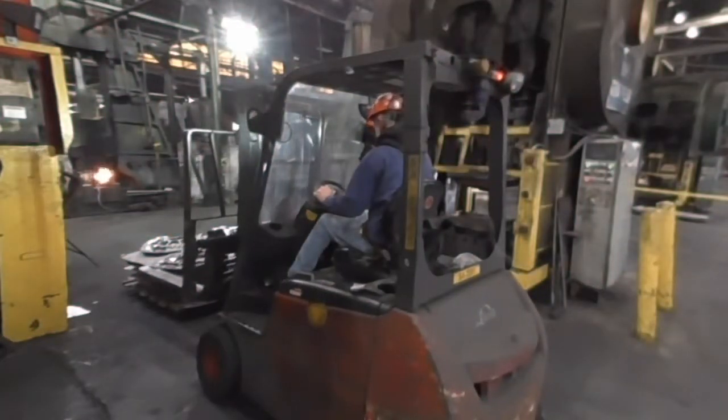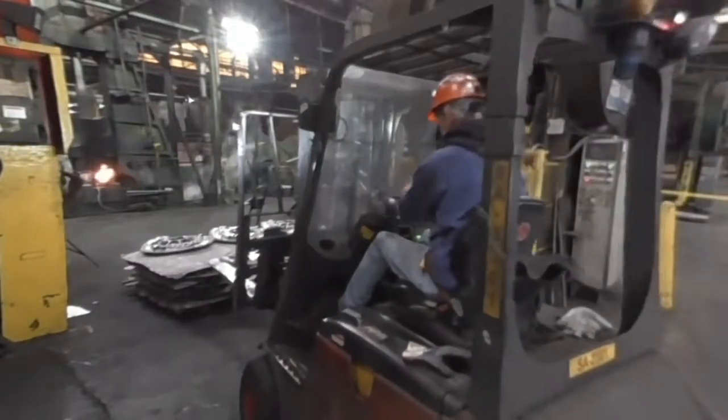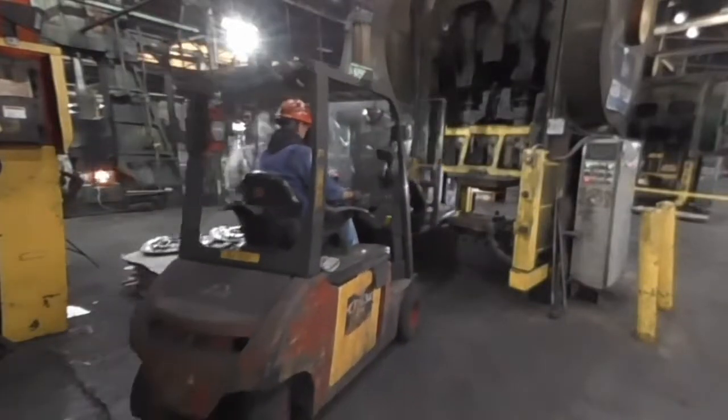Entry level positions are where you get your foot in the door and gain experience to move up. At Arconic, a die press operator is entry level. They set up and run a die press that stamps and cuts metal work pieces that are used in the manufacture of aircraft parts.